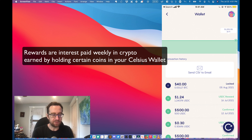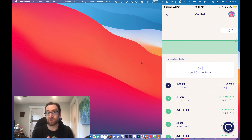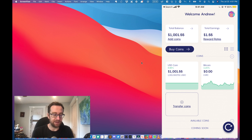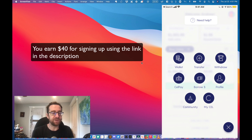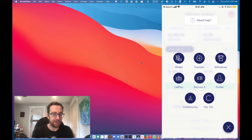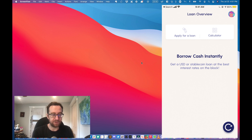I'm logging into my account here and you'll see that I have a balance of just over about a thousand dollars in stable coins. I've got some stable coins put in and I've already got some rewards from that. I've also made a referral — you'll see that forty dollars is locked. You do get forty dollars for referring someone to Celsius, and they also get a nice reward as well.